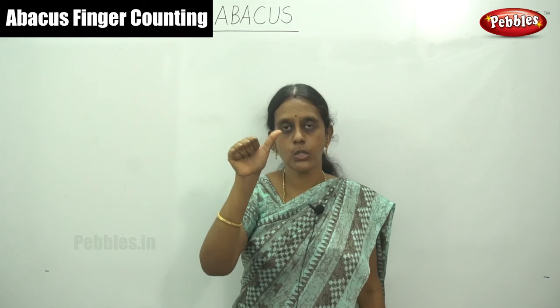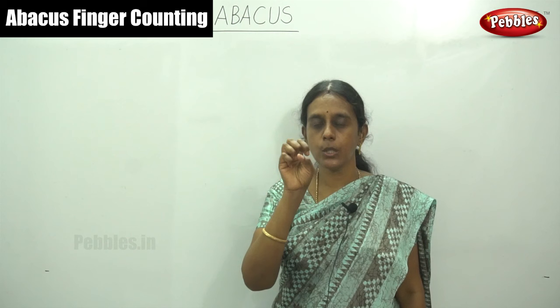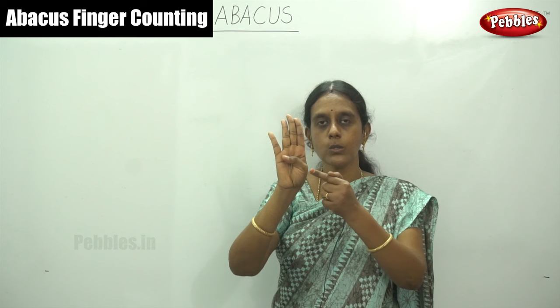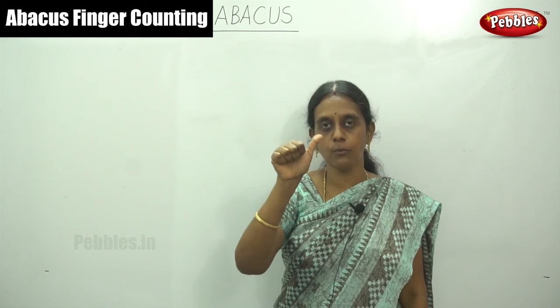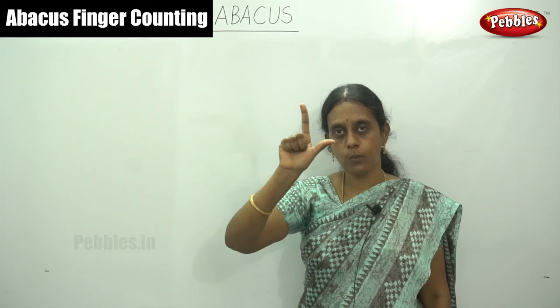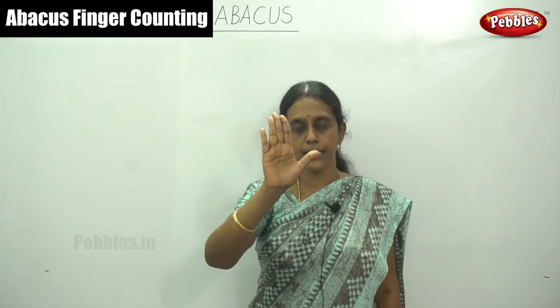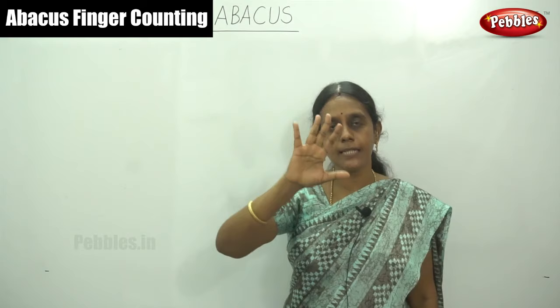I repeat once more. First close your hands. This is one, two, three, and four. And your thumb finger values five. So for five, open your thumb and close all these four. This is five. Again, six — that means five plus one, six. This is six. And five plus two — this is seven. And five plus three — this is eight. And five plus four — this is nine. So in your right hand the total number is nine.